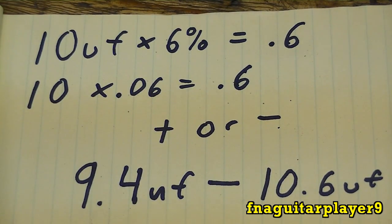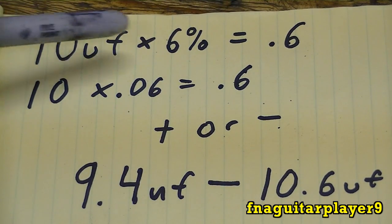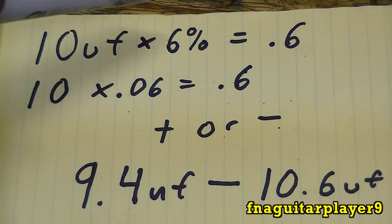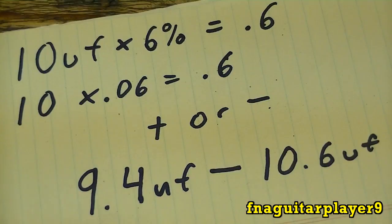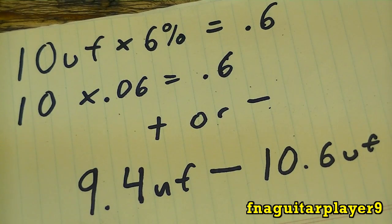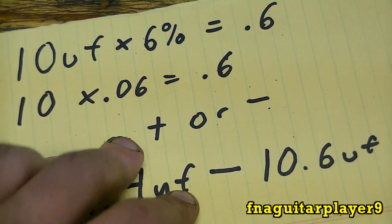The values will change per capacitor — that other one I showed you was 6 microfarads, and it might have a tolerance of 8%, but 6% is the standard and most manufacturers use 6%. There's another method I'll show you after I demonstrate how to check the actual capacitor and get a reading.